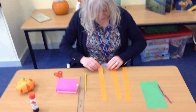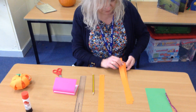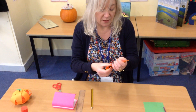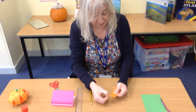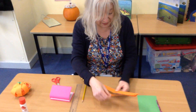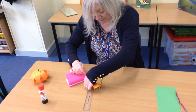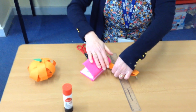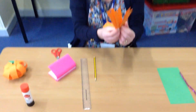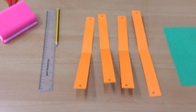Once you've got your four strips, you need to find the middle. Put them all together, make sure they're nice and straight, then put one end to the other end and make a crease — a nice sharp crease — so now you know where the middle of each strip is. Once you've done that, if you've got a hole punch, hole punch in the middle of the strip, like that. You should be left with four strips that all have a hole at both ends.